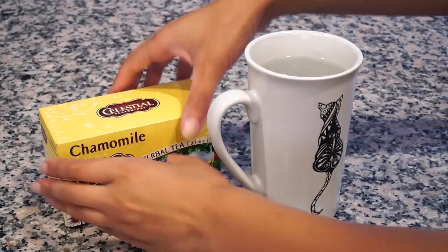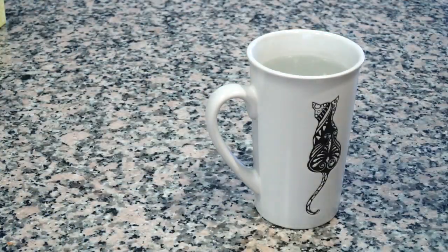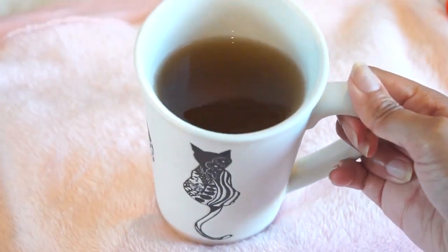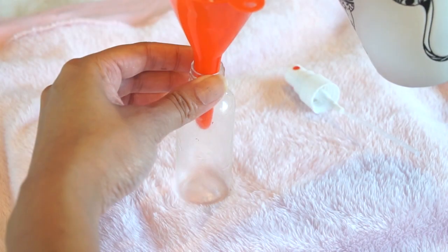The first thing I'm going to do is prepare my tea. I'm going to take a chamomile tea bag and steep that in hot water. I like to do this overnight so I'll let it steep overnight, just so it becomes really dark and concentrated. And the next day, this is what it will look like — it's super super dark, and this is how you know it's ready.